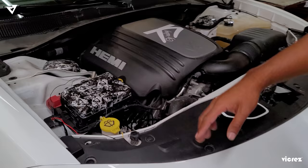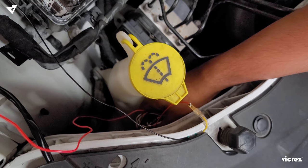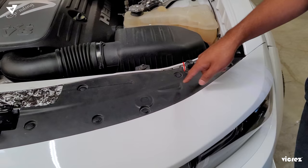Once this side is done, just wire manage everything — you can tuck everything under here. You are going to need to unplug the harness, which is down here on the back side of the headlight. This is pretty easy; you just push down the tab and pull it out. From there, once that side is done, you're going to move on to the next side, which is over here.